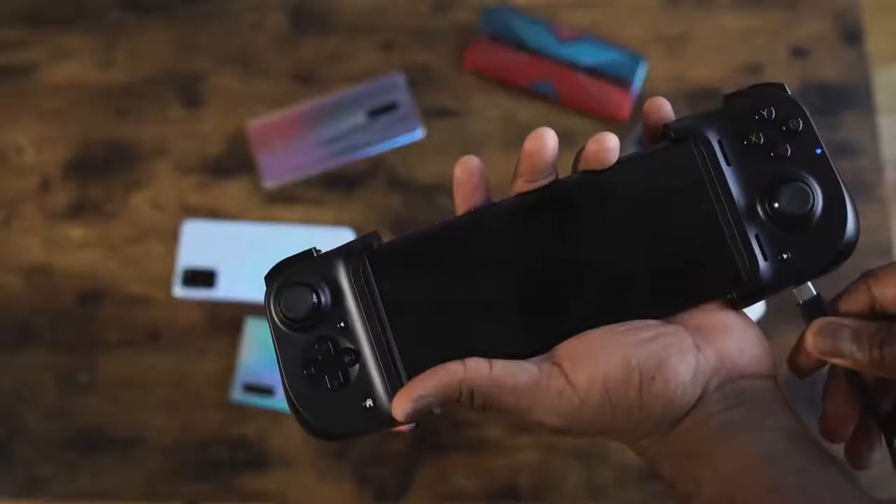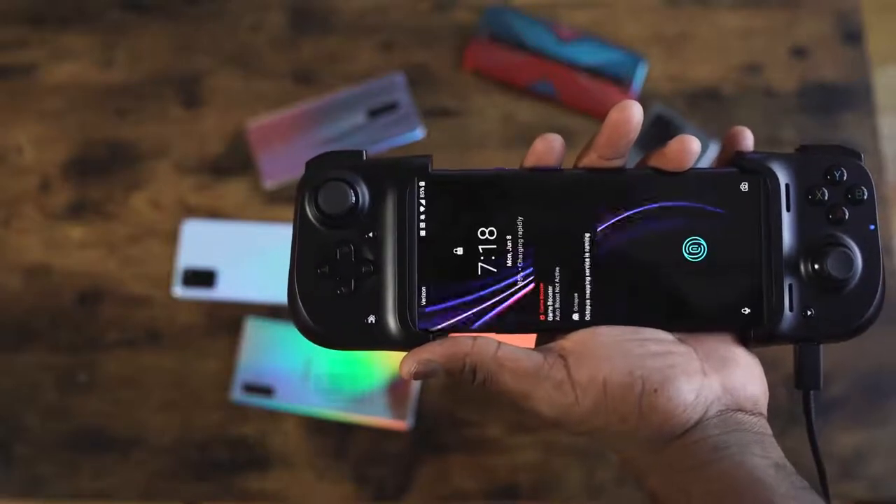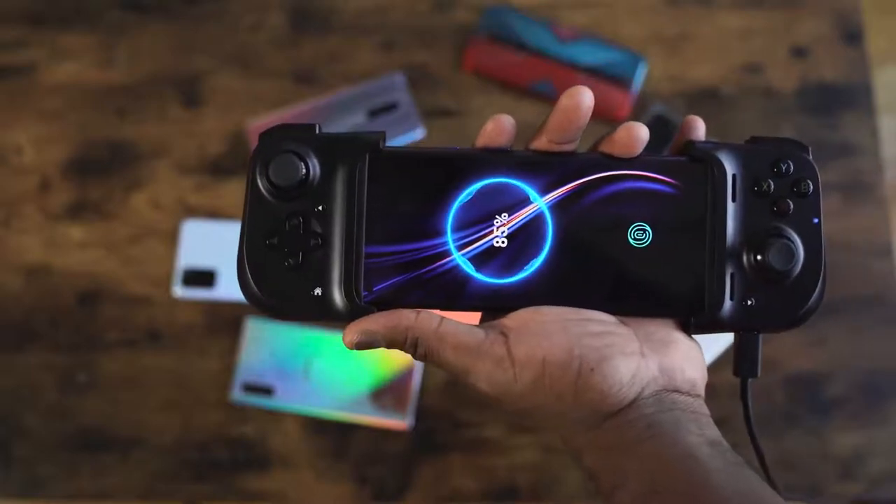It's got a nice grippable feel to it, so while you're using it to play, it feels like you're using a regular controller. On the shoulders you've got R1 and R2, L1 and L2 on either side. That USB Type-C port is pass-through only, so when you plug it in, it'll actually charge your device because this draws power from the device itself — it doesn't have any battery power included.